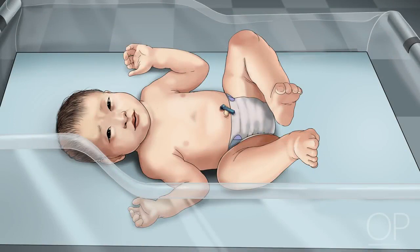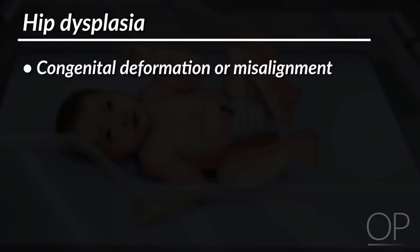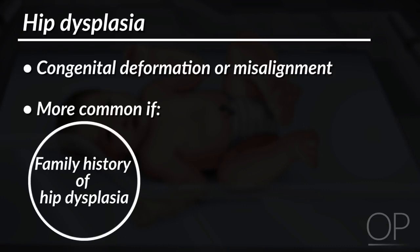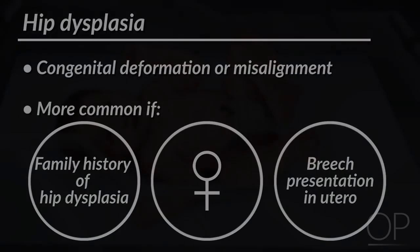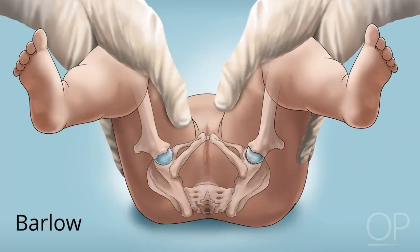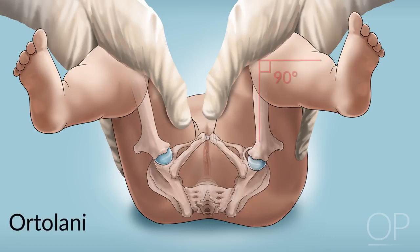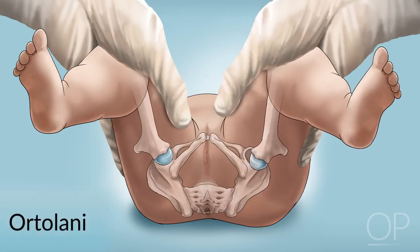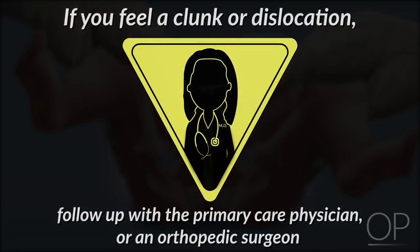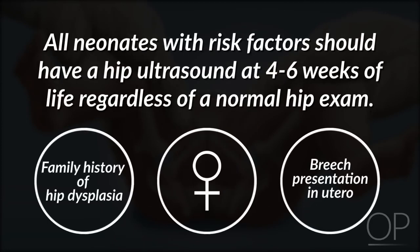Replace the infant's diaper. You will now assess the infant's hips to test for hip dysplasia. Hip dysplasia is a congenital deformation or misalignment of the hip joint and is more common in infants who have a family history of hip dysplasia, are female, or who had a breech presentation in utero. Assess the hips one at a time using two maneuvers. In the Barlow maneuver, first adduct the hip by bringing the thigh toward the midline, then apply a gentle posterior pressure to the knee. In the Ortolani maneuver, flex the infant's knees to a 90-degree position, then abduct the legs by folding the thigh outwards. If you feel a clunk or dislocation, close follow-up should be arranged with the primary care physician or an orthopedic surgeon, depending on the severity of the finding. All neonates with risk factors should have a hip ultrasound at four to six weeks of life, regardless of a normal hip exam.